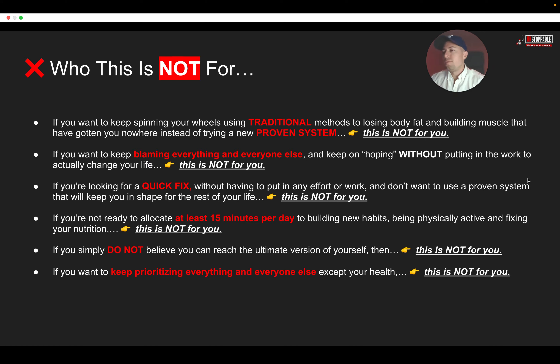Who is this not for? If you fit any of these boxes, you can just click off the video and save yourself some time. If you're somebody who wants to keep spinning your wheels, you want to keep doing traditional methods, you want to keep doing what you've been doing up to this point, and you don't want to do a proven system — then this is not for you.